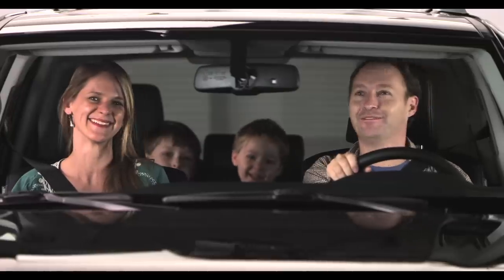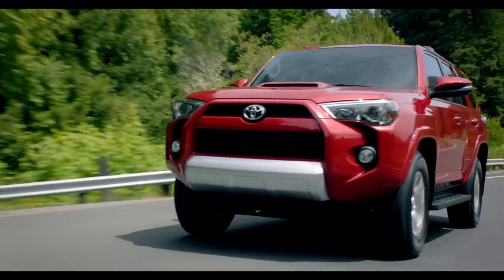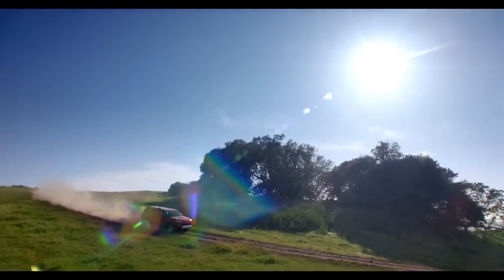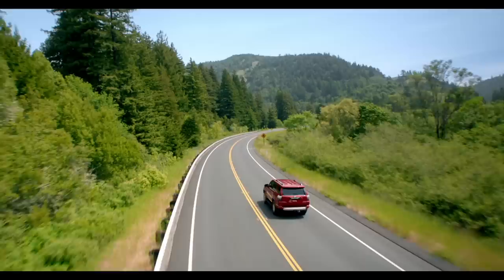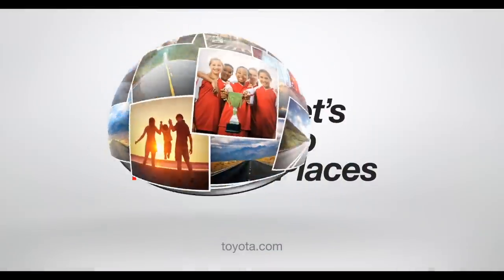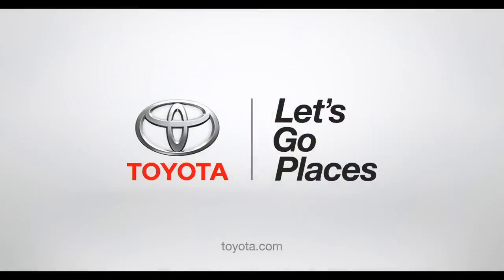Easy, huh? Check out my fan club in the rear view mirror. So now you get the big time power and fun of a 4Runner, and everybody gets to go along for the ride. Even Grandma. Toyota — let's go places.